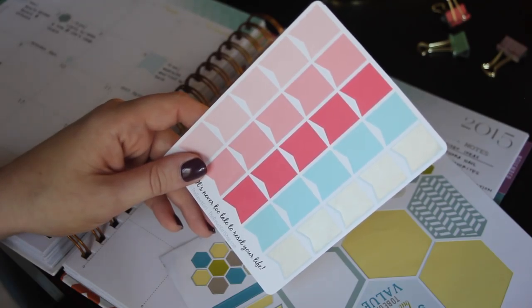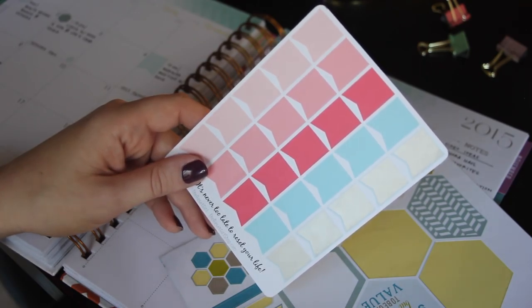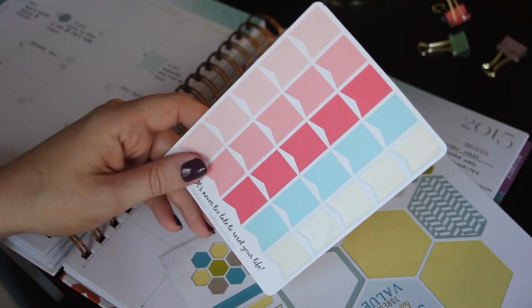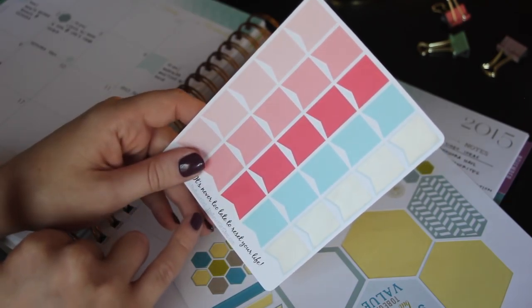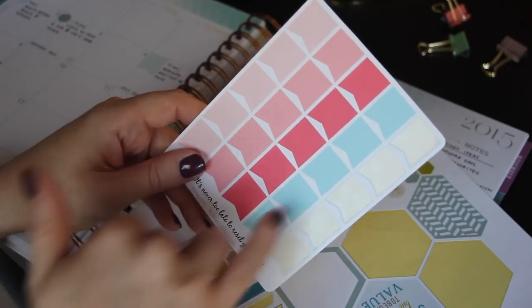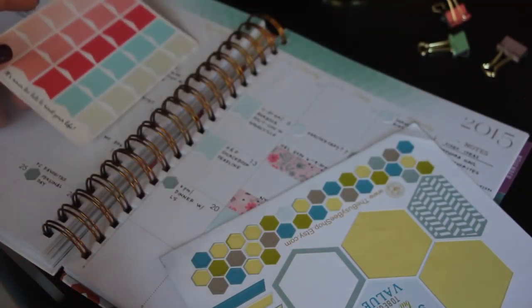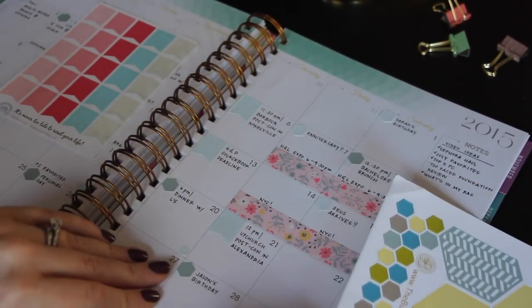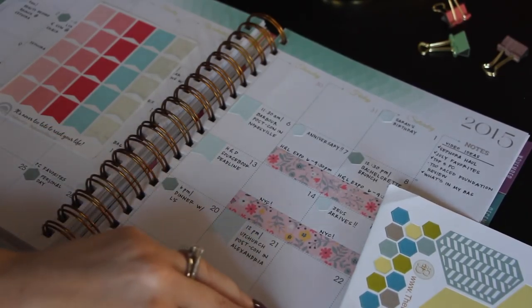I'm running pretty low on all my favorite stickers, but I didn't want to place a big order because I know I'm going to be ordering from Inkwell Press this week. So instead I decided to use some I already owned. My friend Sarah bought me a couple sheets — these are from resetgirlshop.com — and this lightest blue page flag worked so perfectly in the color scheme. Even though they're a little bit large, I still really liked how it looked. These showed all of my work appointments in the month of August.